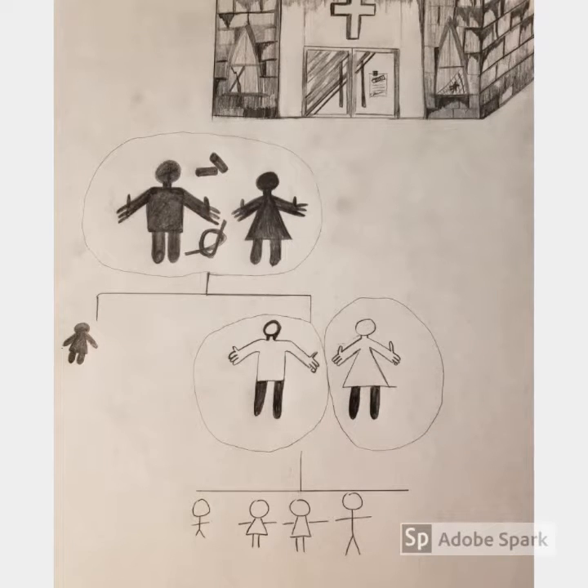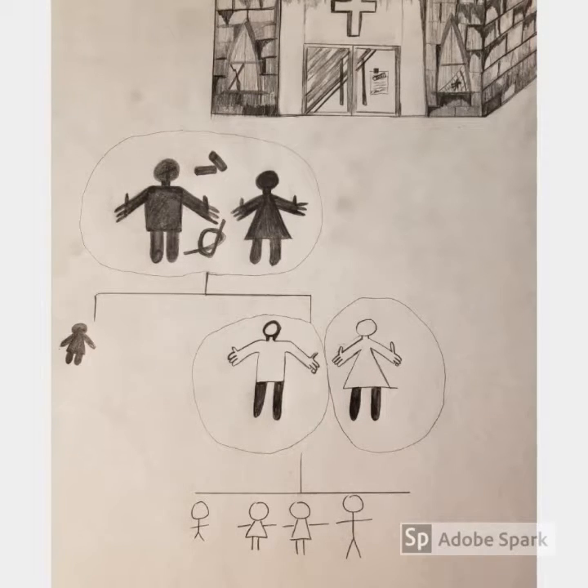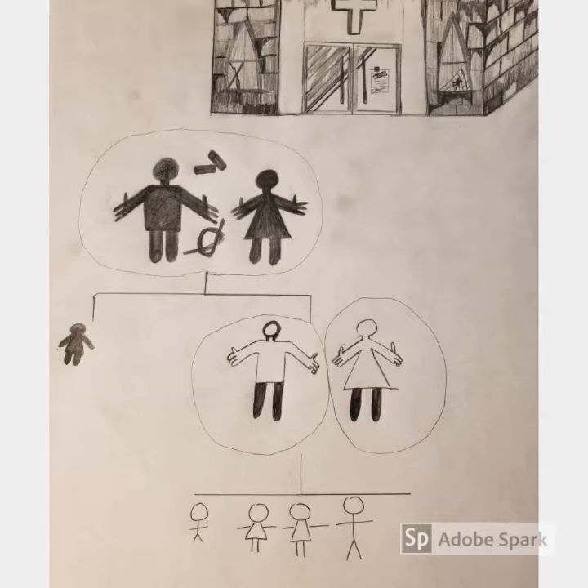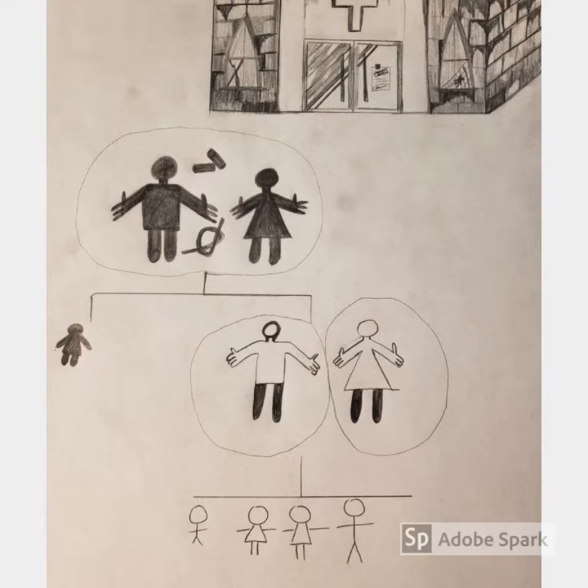One final detail is the amount of shading I used from the early generation to the later ones. The darker shading represents the values of the great-grandparents. The middle generation has changed values from the previous generation but still has a similar basis. The third generation has lost all the values from the grandparents and has completely changed.